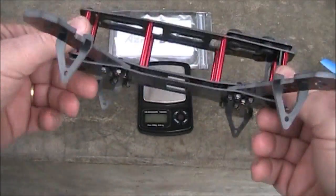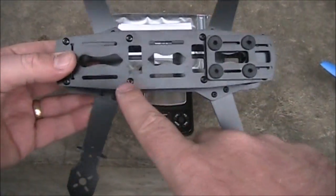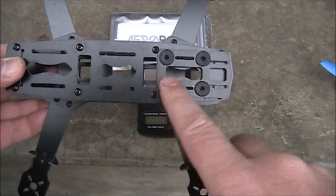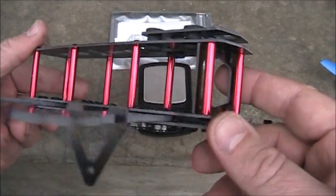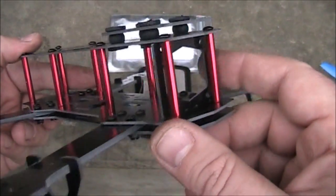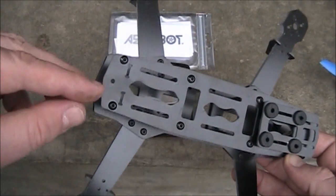Here it is fully assembled with all the parts on, including the legs and the camera mount. When putting the top plate on, make sure you pay attention to where the four holes are for the camera mount — they should go in the front where your FPV camera mount is. The back is pretty much the same except it has a hole on the back.